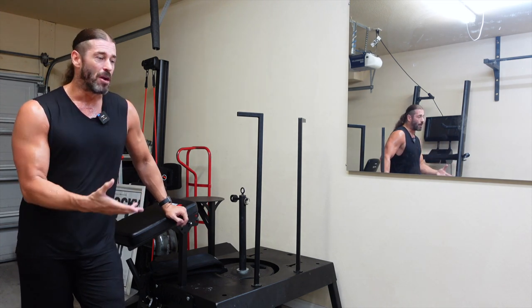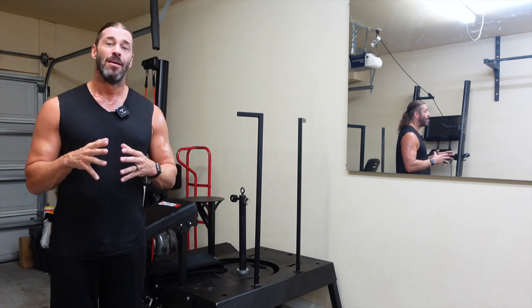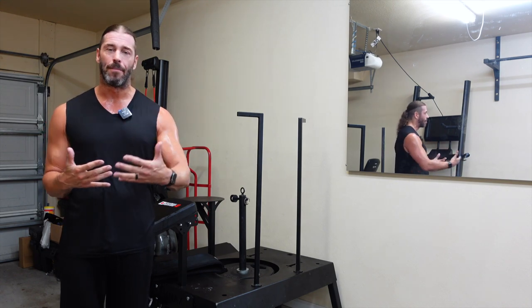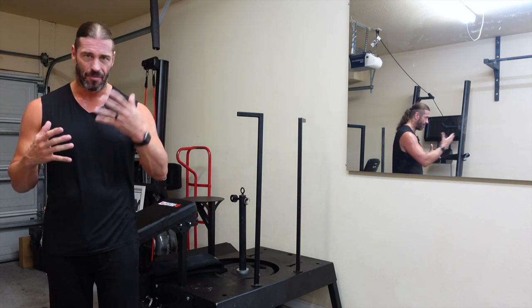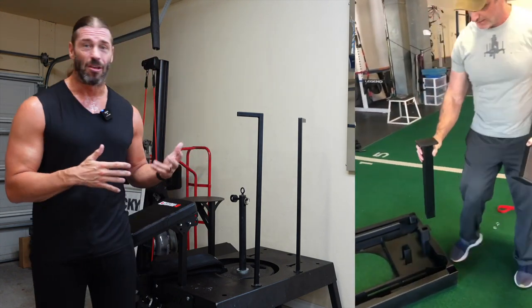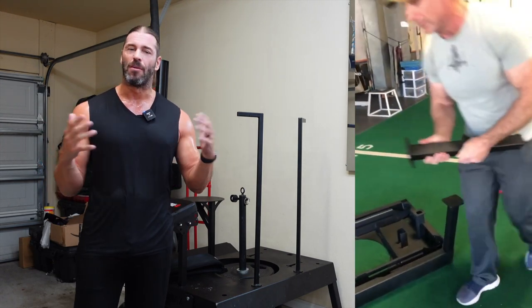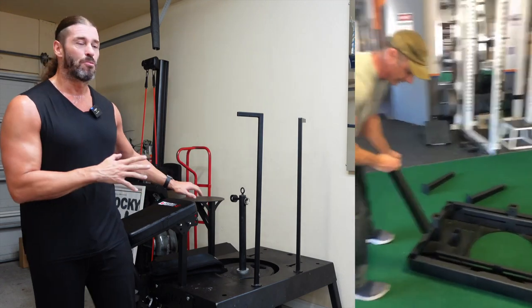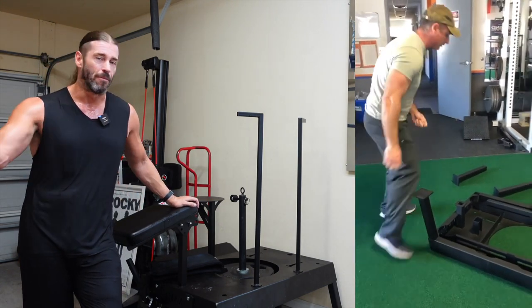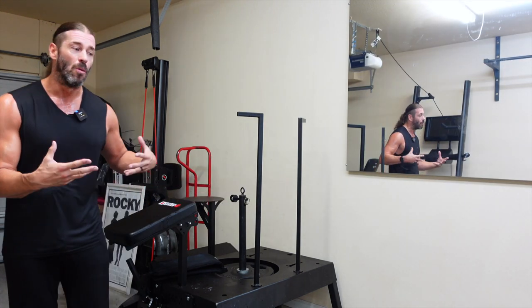Breakdown from Georgia took about 15-20 minutes, and setup took about 20 minutes as well, so you can break this down and set it up very quickly. The theme with the Squat Max as far as breakdown, setup, and switching attachments is that practice makes perfect. Brian, the inventor of the Squat Max — fellow Philly guy — demonstrates how you can set this up in probably as little as two minutes.